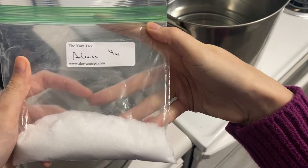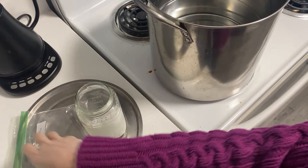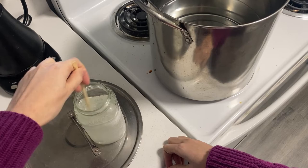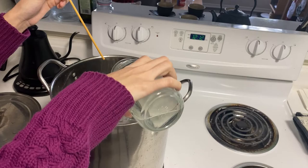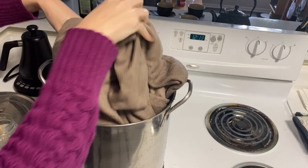That next day I prepared the mordant bath. I dissolved four ounces of alum and about two teaspoons of cream of tartar in hot water, stirred it until it was dissolved and clear, then added it to a large pot of water. I used my kettle to add additional water so I didn't have to carry the full pot from the sink. I stirred the water to mix, then added my washed fabric to the pot and turned the stove on to a simmer, letting it sit for an hour and turning the fabric occasionally.